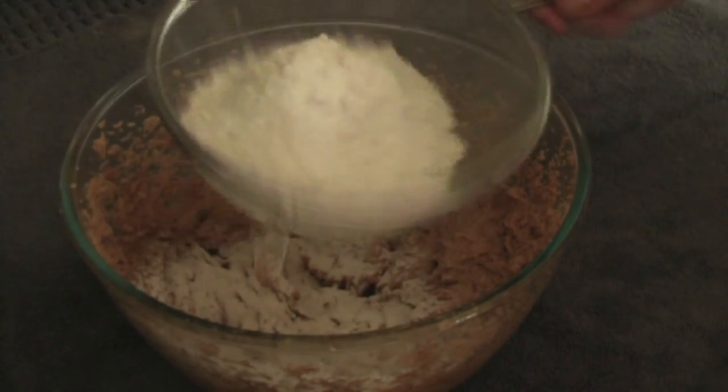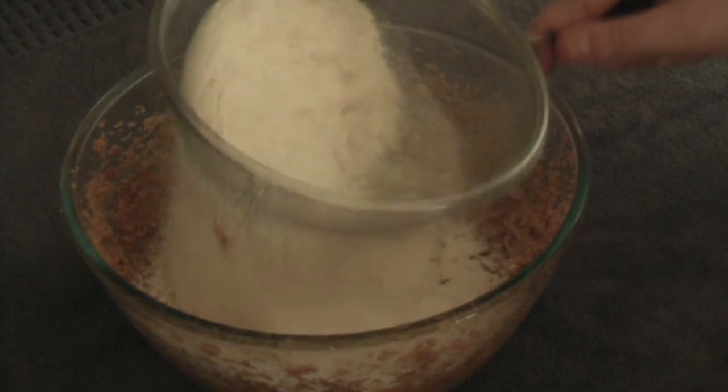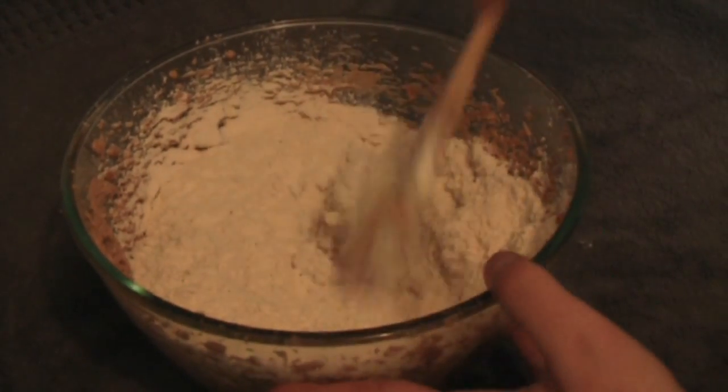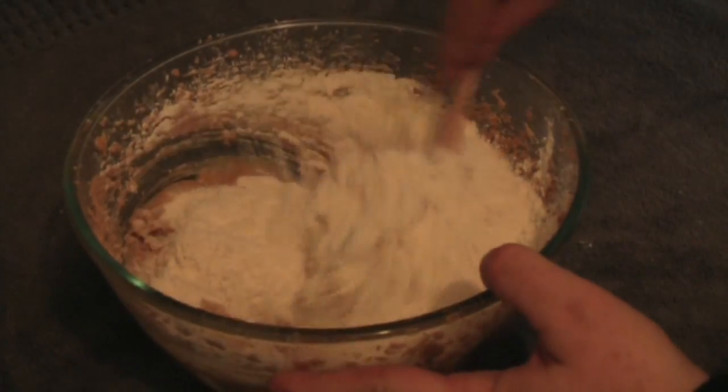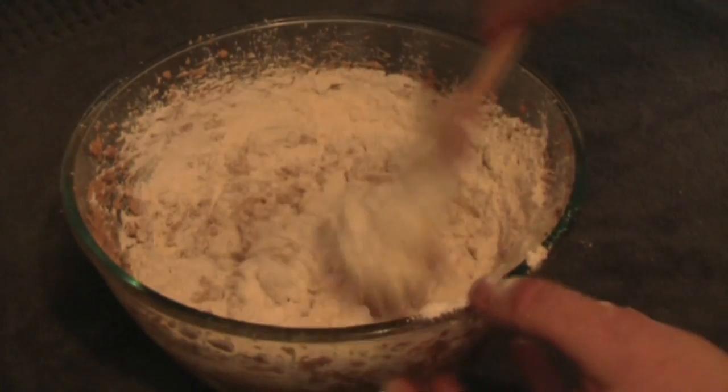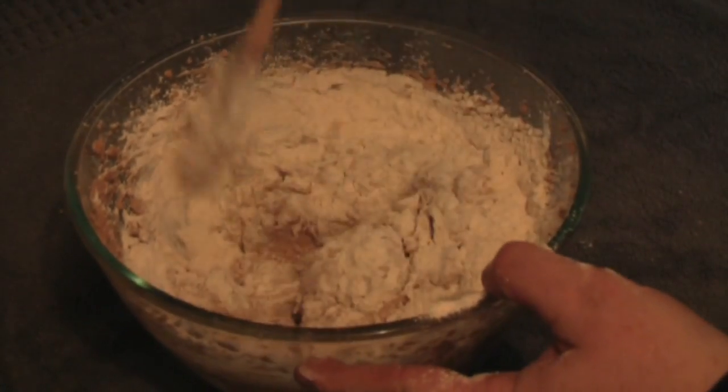We sift the flour and baking powder in together. For this we just mix it in with a wooden spoon — we don't use the mixer for this, because if you do the flour is going to go everywhere.